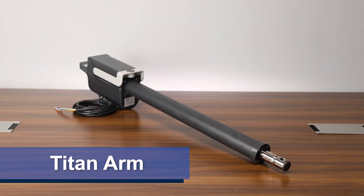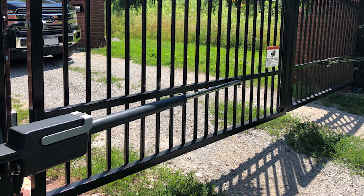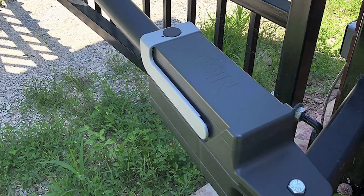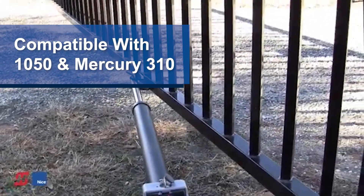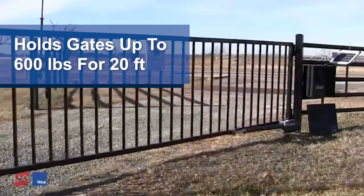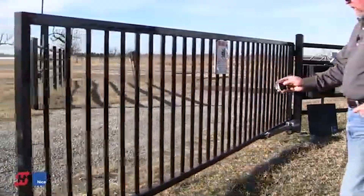Next we have the Titan actuator, which works great for residential, farm, ranch, and light commercial applications. This swing gate arm uses an electromechanical stainless steel screw drive system. It can also be used for both single and double gate openers, and it's compatible with the 1050 control board and the Mercury 310. The Titan actuator can support a gate at a maximum of 600 pounds for a 20-foot leaf or 1,000 pounds for an 8-foot leaf, which works well for medium to large gates.